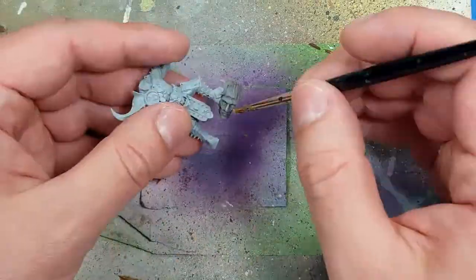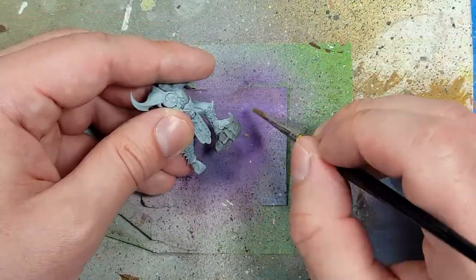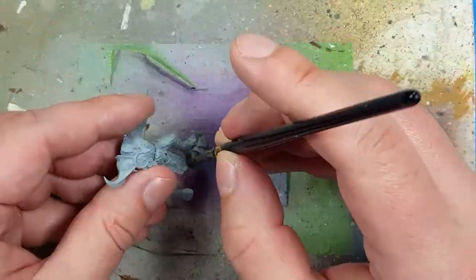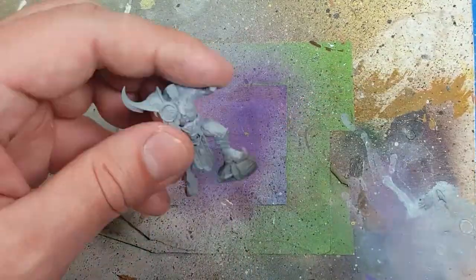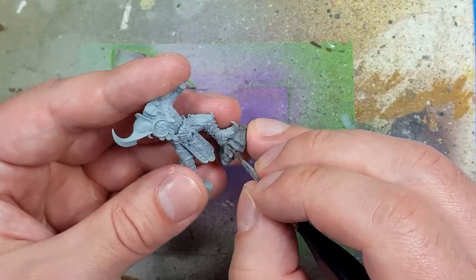What I should have done — I thought it would be easier, but I should have done Dawnstone, Agrax Earthshade, a light layer of Dawnstone, and then moved to administrative gray, some lighter gray color for the most raised areas. But I will live and learn.